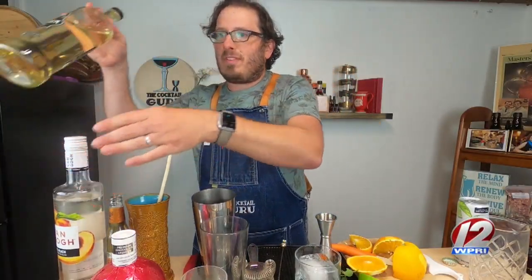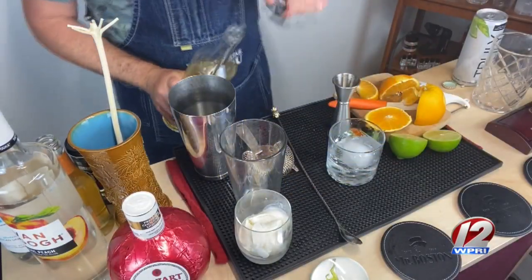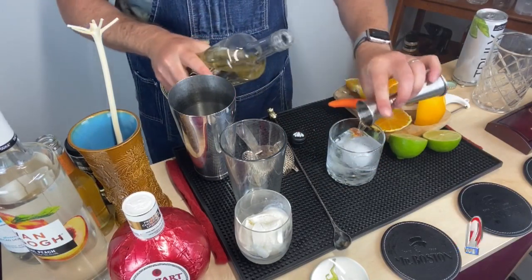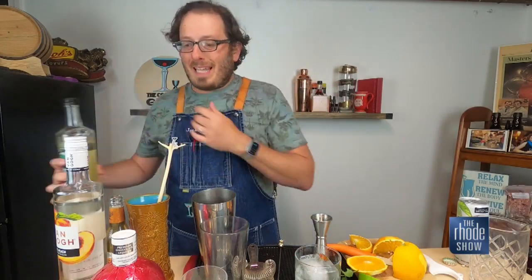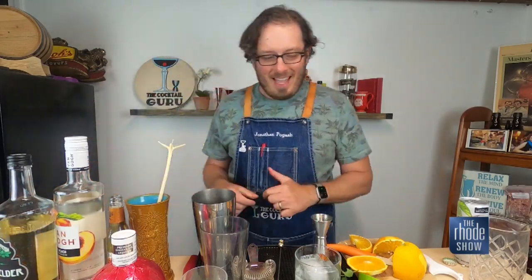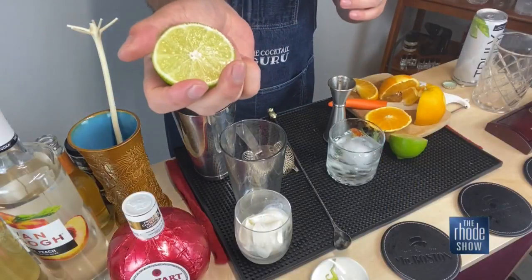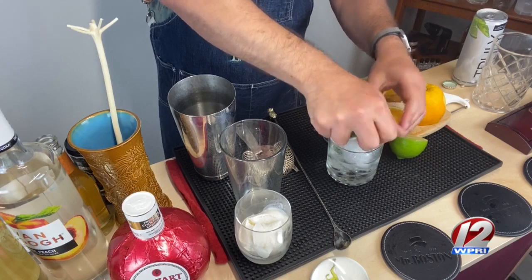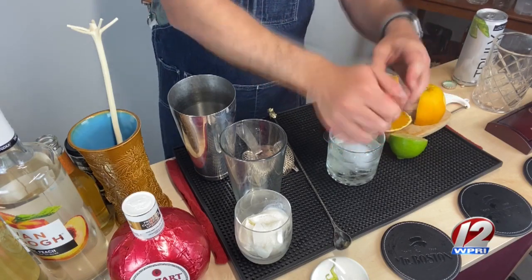We have St. Elder as the next ingredient. This is an elderflower liqueur. We will do three quarters of an ounce of the St. Elder directly into the glass. This is such a nice, refreshing cocktail — great while you're watching polo, while you're relaxing under the sun. And we will actually add some lime juice. I'll squeeze some fresh lime right into the glass just like that. That freshness, that pop of citrus really adds quite a dimension to the cocktail.